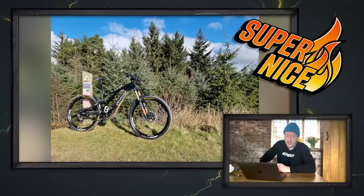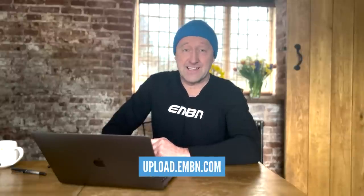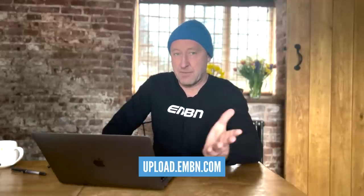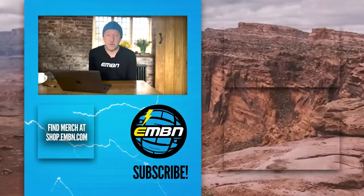Thanks so much for joining us. Let us know your thoughts about that two-speed rear hub from Classified and the PowerShift drivetrain — I think it's big news. Remember, only available on road and gravel at the moment, but an MTB version should be coming very soon. Let us know your thoughts on the new Giant Trance Elite too — remember there's the Stance as well, and the new Elite has the same motor and battery as the bike which is twice the price. Interesting times for e-mountain bike riders worldwide. Thanks for joining us and we'll see you next week.